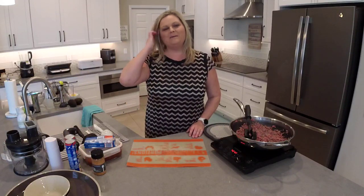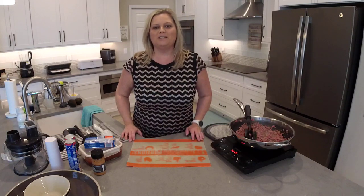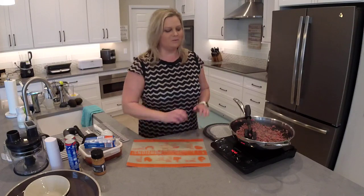Hey everyone. Welcome back to my kitchen. My name is Mindy Banks. I'm the flip-flop chef. Today I'm going to show you how to make hamburger chef's taco ring recipe. I'm also going to show you how to make a delicious avocado dip to serve along with it.